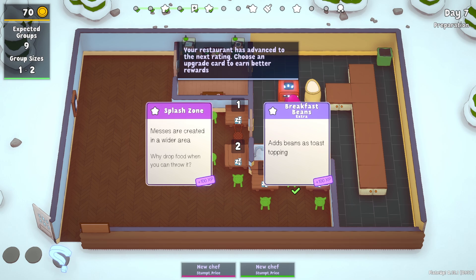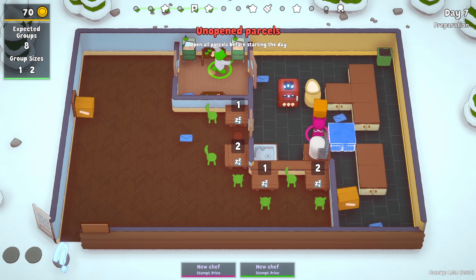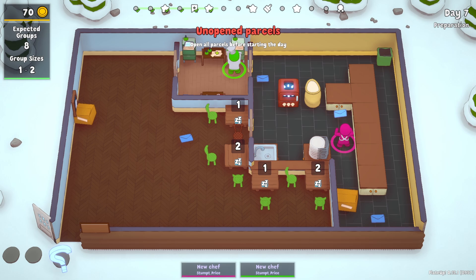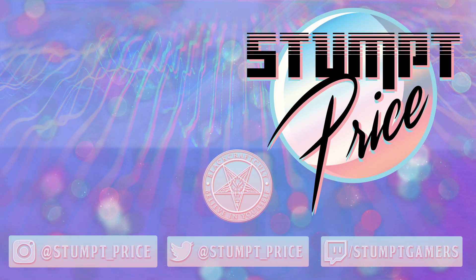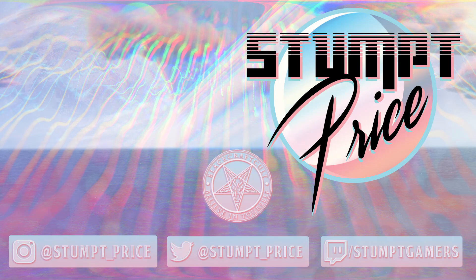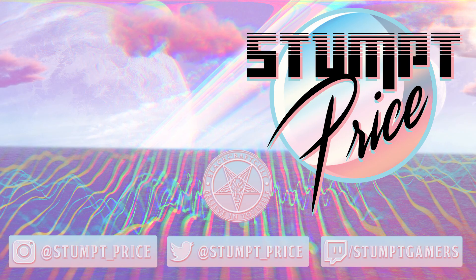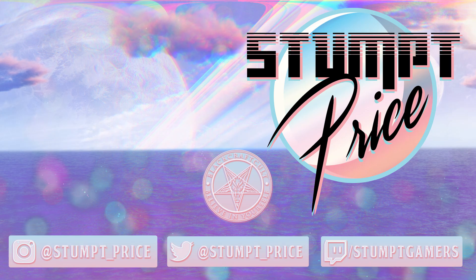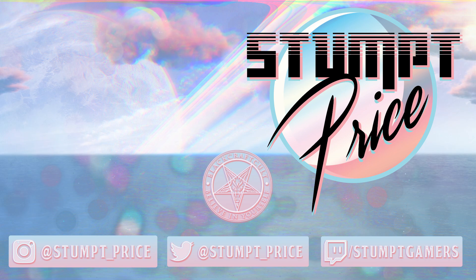Thanks so much for watching. If you want to see the end of this run, be sure to head on over to Emma's channel right now and go check that one out. There's going to be a link above, link down below, and it'll be in the playlist. I hope you liked the video — if you did, leave a like, subscribe if you're not already, comment down below. All that stuff really helps me with the channel. But most importantly, I hope you have a wonderful rest of your day. My name has been Pryce and I was joined by Emma on this episode. Go check out the other one. See you next time. Bye!